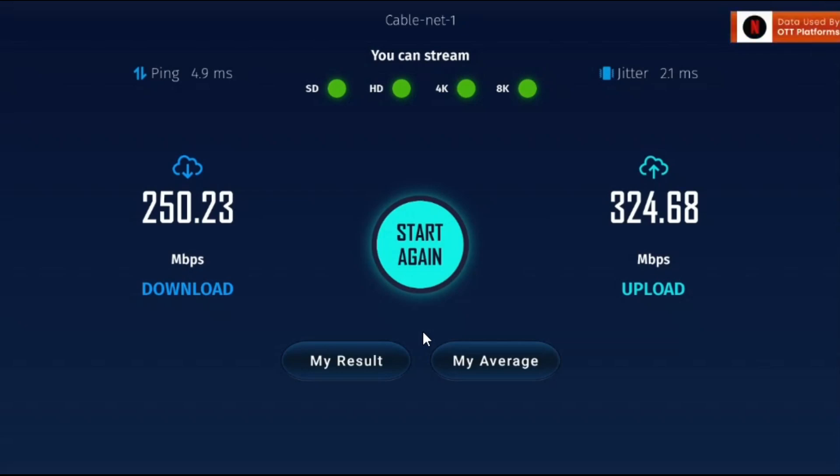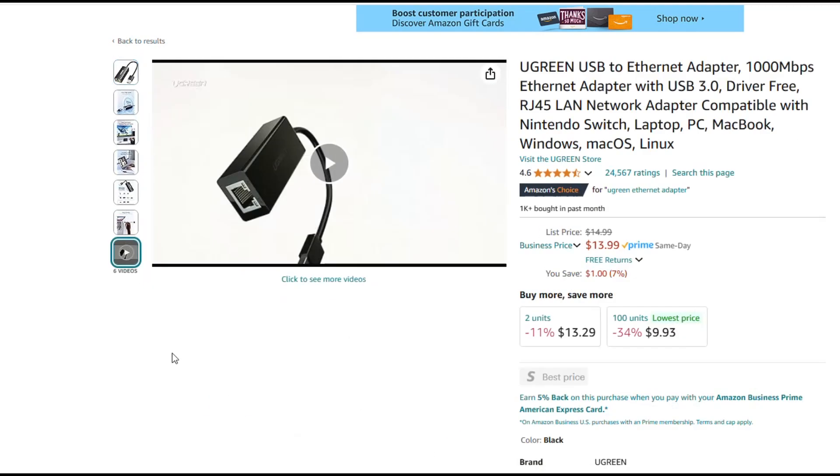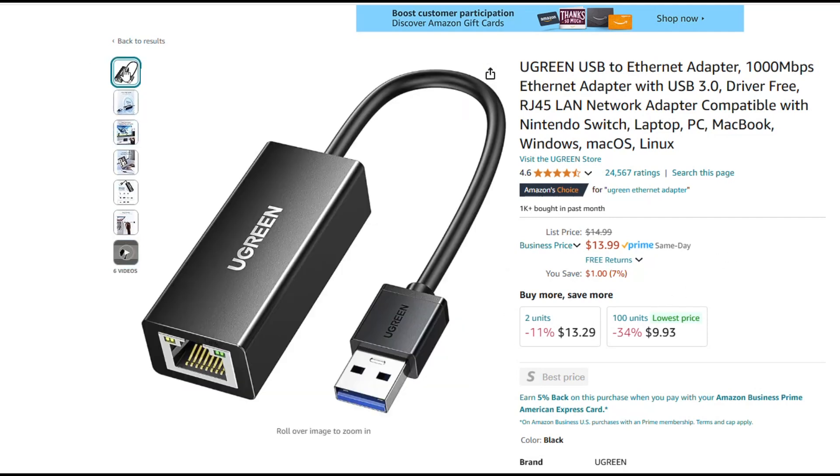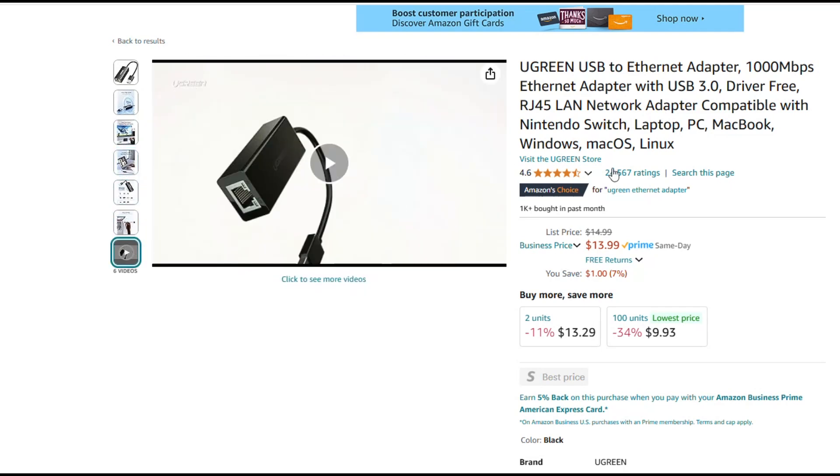Stay tuned. Before we go, I wanted to take you over to the Amazon site — I'll leave the link down in the description below. As you can see, this is the USB 3.0 side that turns into the ethernet 1 gig port. You don't need any power supply — nothing added, no extra wires. All you have to do is plug it right into the USB and then plug your ethernet right into the other end. No power supply is needed, no USB-C for power — just plug this directly into the box.